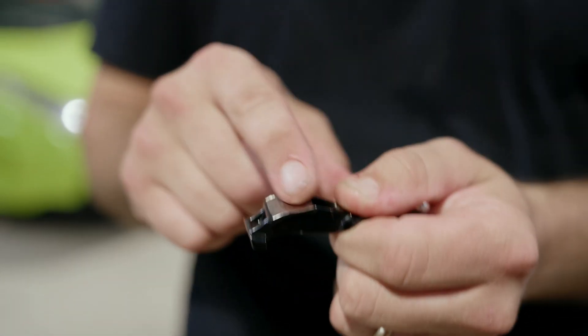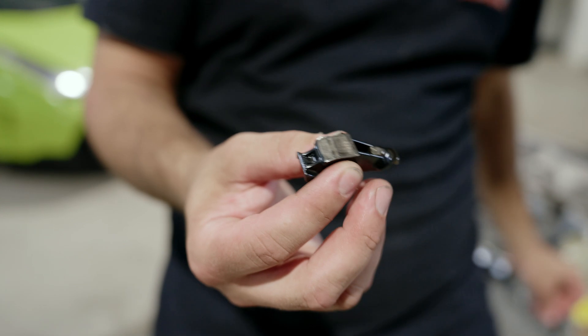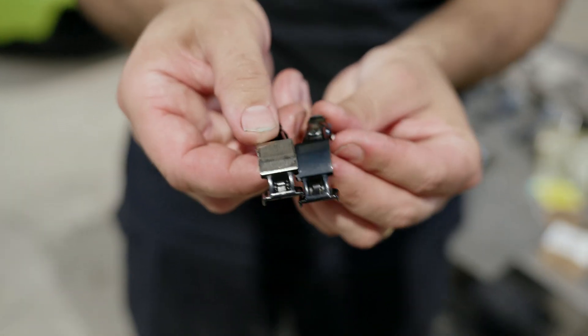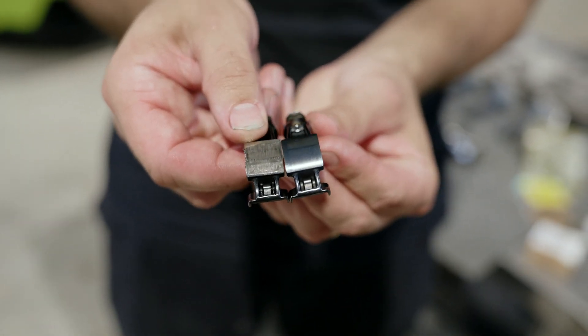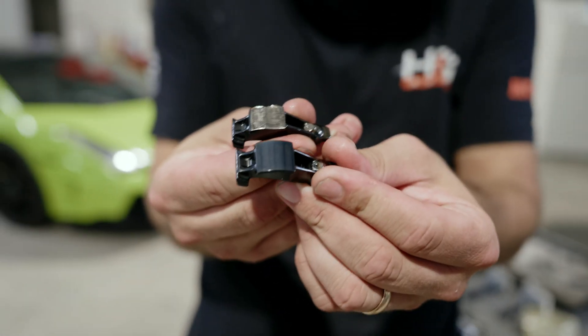Not only is the coating worn off, but it actually has a divot in the finger follower. If we compare the two, it is a massive, massive difference — this new one is nice and round, while this damaged one is flat.